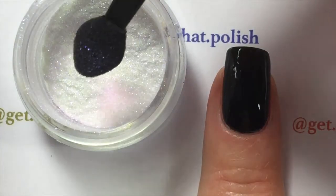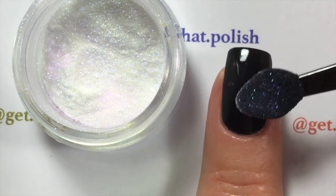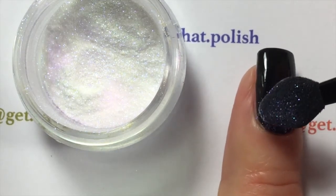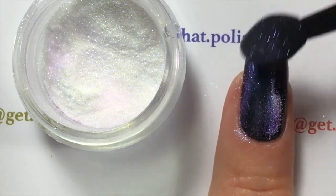I waited about three to four minutes and put my fingers in front of a fan. Do not wait for it to dry completely — it's got to be tacky so the powder will stick. With the applicator provided, barely touching, you will put it on your nail polish. If you wait for it to dry completely, the powder will not stick.